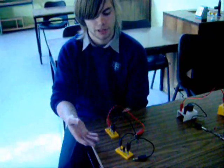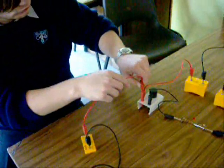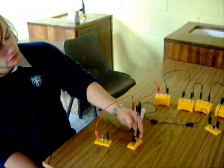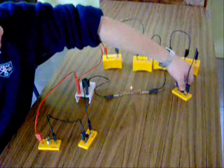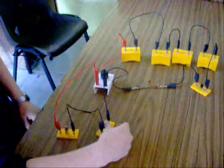I'll use a lamp and a second switch to show that the capacitor has stored energy. When I press the second switch, a pulse of light goes through the lamp. Press switch A to charge the capacitor, and press switch B to show the stored energy.